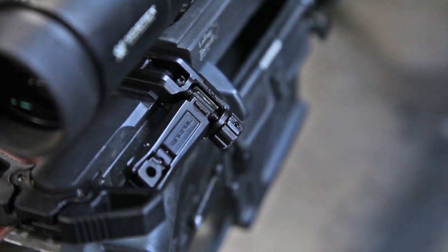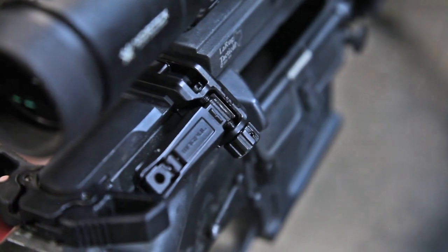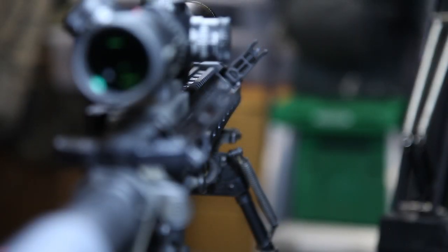The MBUS Pro Offset Rear Sight is adjustable for windage without tools, which allows the user to zero the supplemental aiming system to a higher degree of accuracy.